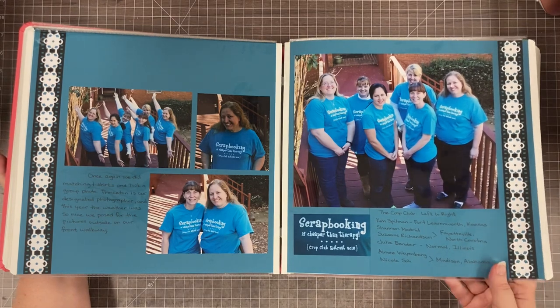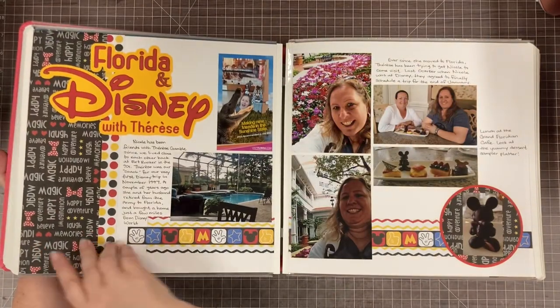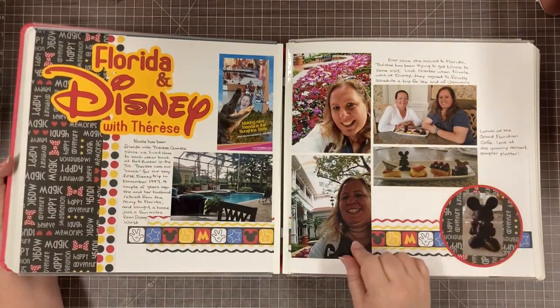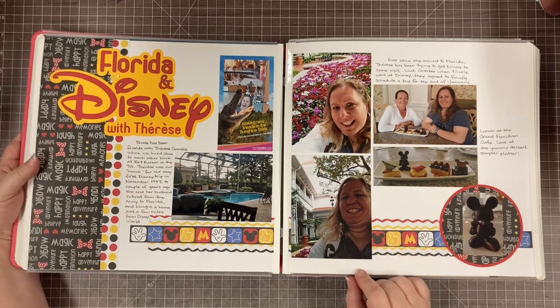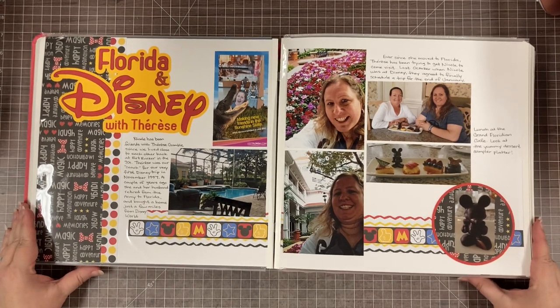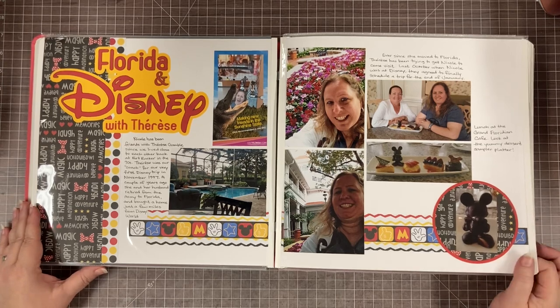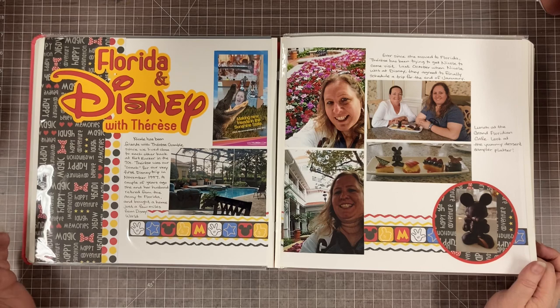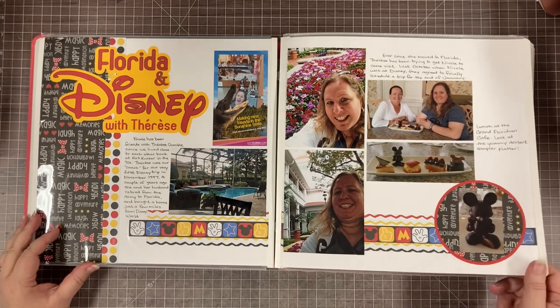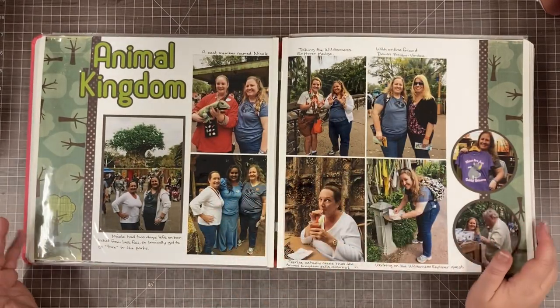We had matching shirts and my husband took the picture — just our fun little crop club. I was also able to go down to Disney; one of my friends who still lives down there had invited me to come and we went to Disney for a few days. It was very different going with a local Florida person — when I go to Disney I stay all night, but she had to go home and cook dinner, so that was a fun contrast.